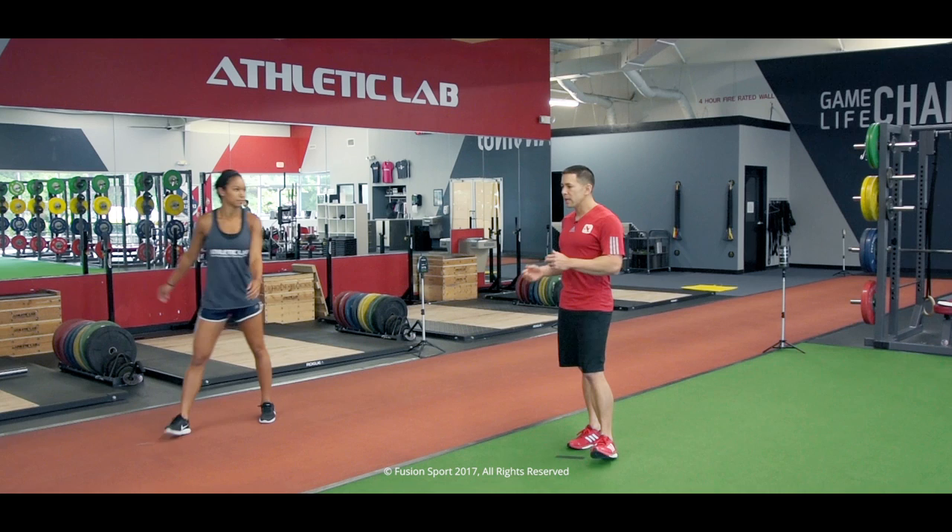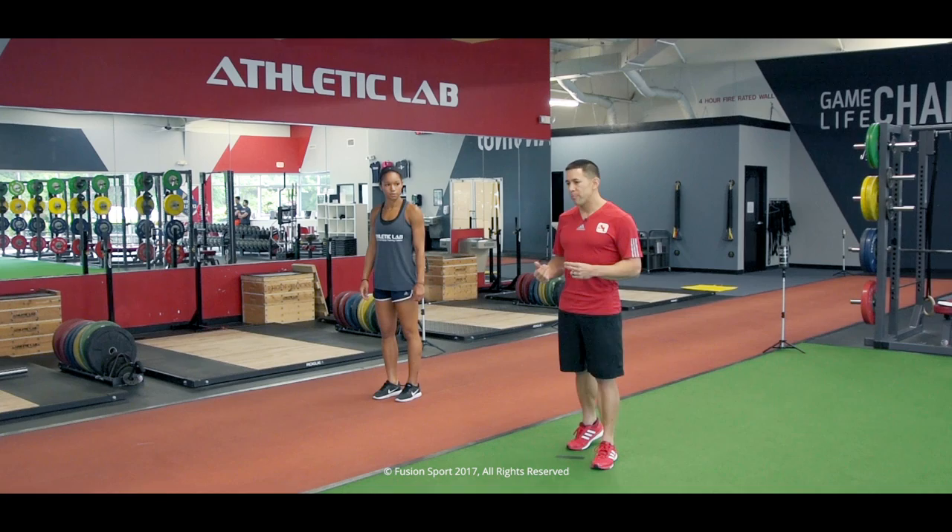Now we're going to run and jump squat on the way down, and then let's do a hard backpedal on the way back.